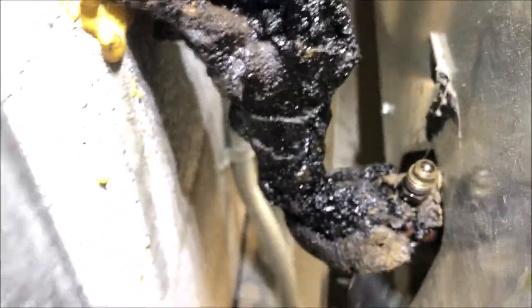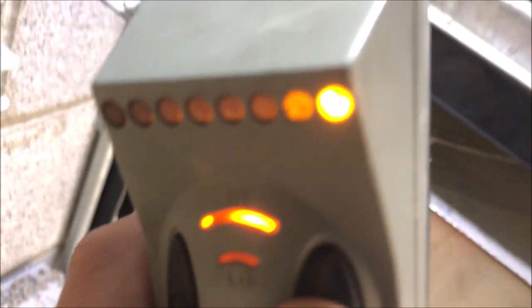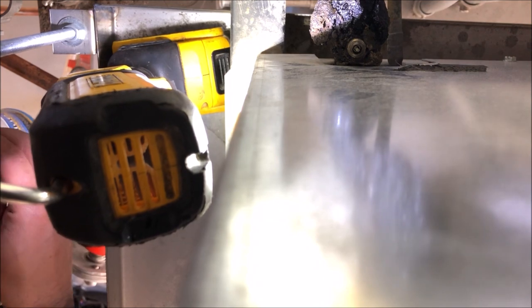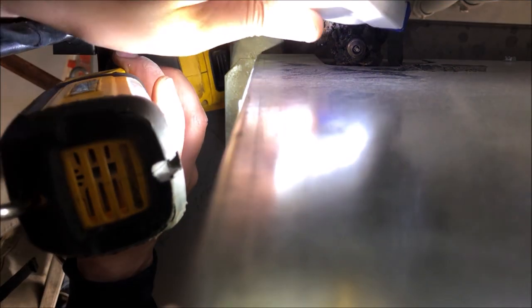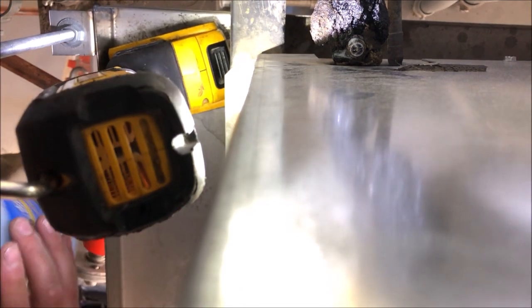Let's take the cap off and confirm the leak. We're going to shoot some soap in there to confirm the leak is in fact here - that makes sense because the rest of the system wasn't picking up anything. Definitely the leak is right here. Let's shoot some soap in to confirm - I always want to visually see where the leak is, especially on an evaporator coil. Look at that - bubble right away.